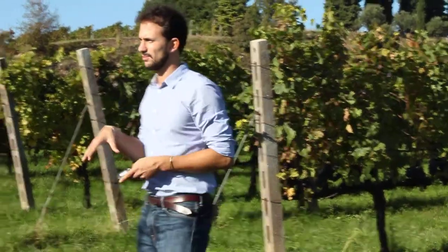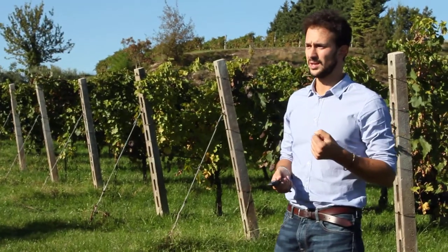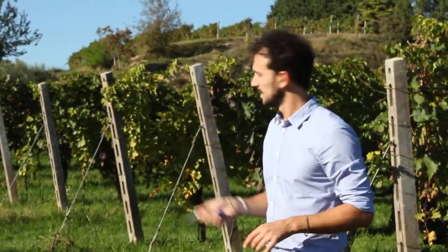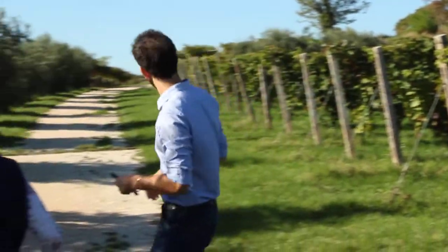Also bear in mind that the very region where we are now, millions of years ago, used to be the bottom of a tropical sea, so all the most interesting components are found in the hill. And that is why — I'm sorry — I'm going to have you walk a little more and a little more.